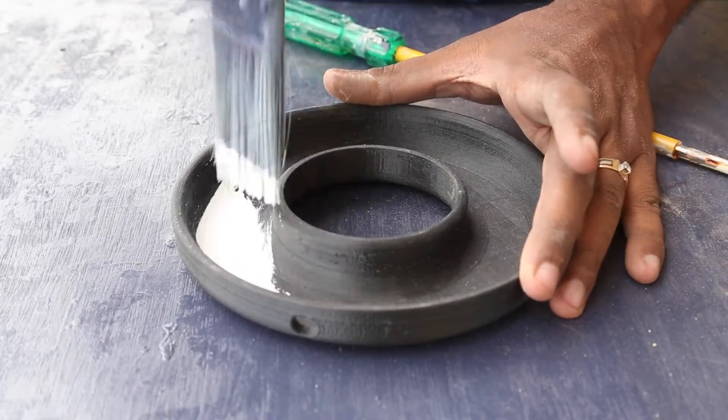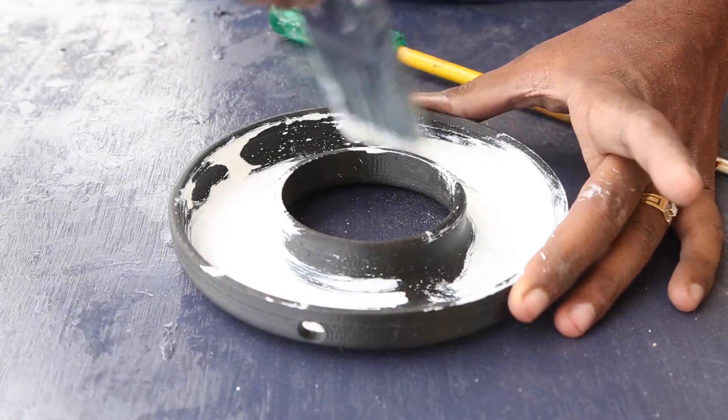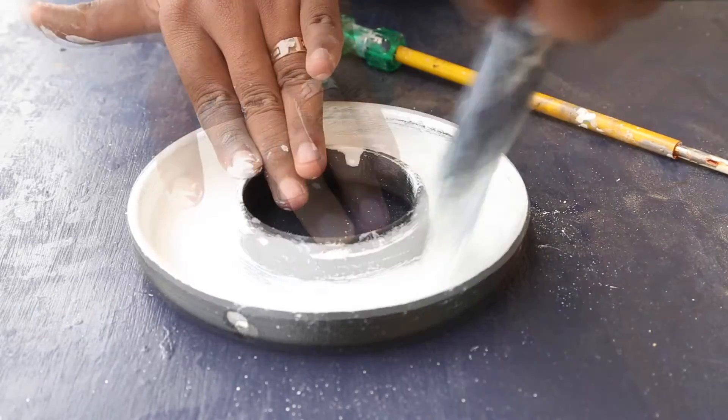I set 50% infill and used ABS. I wanted the casing to be black on the outside, but the inside has to be white so it bounces the maximum amount of light. So I just painted it and let it dry before continuing.